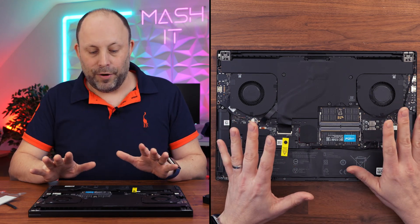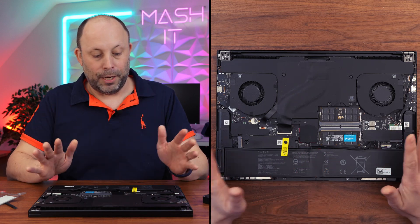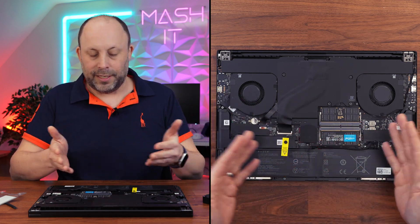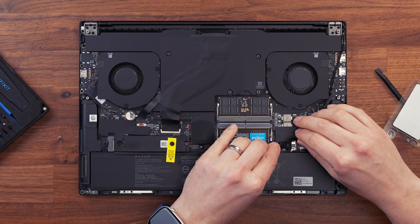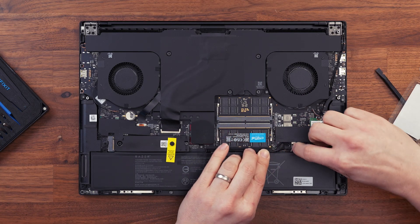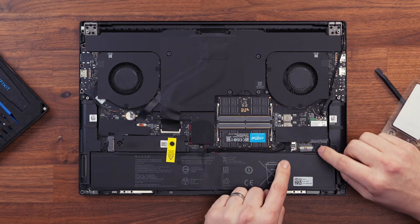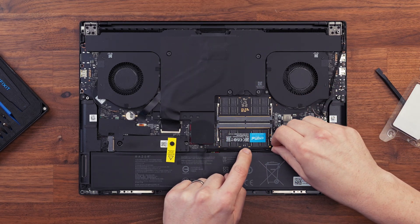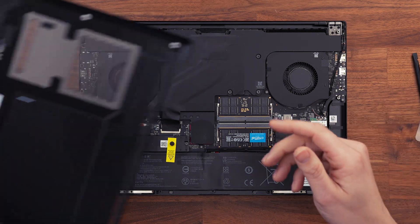Once you've finished installing your RAM, if that's all you're going to do on the machine, you can now plug your battery cable back in and put it back together. Obviously if you're also doing an SSD upgrade, now's the time to do it. Let's quickly plug the battery connector back into its housing. Plugged back in — we're now safe to close it up and turn it back on.